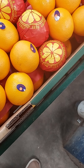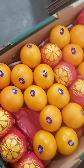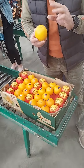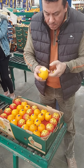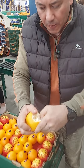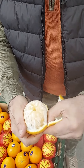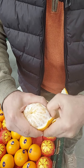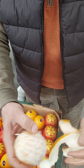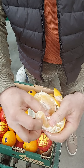I will check the quality of the orange. Here is the quality — this is the orange inside. You can see the sweetness of it, and the pulp and the juice of the orange. This is how they look like inside.